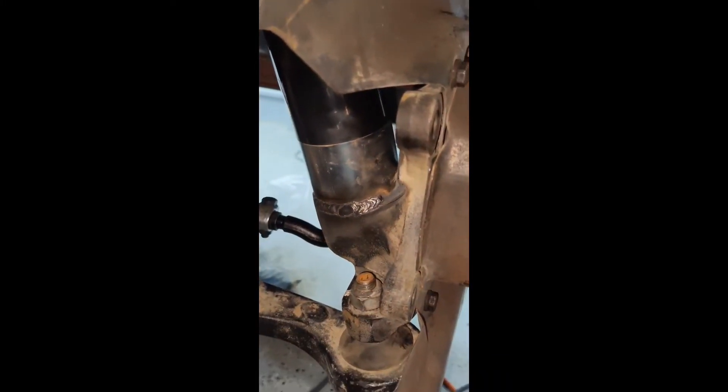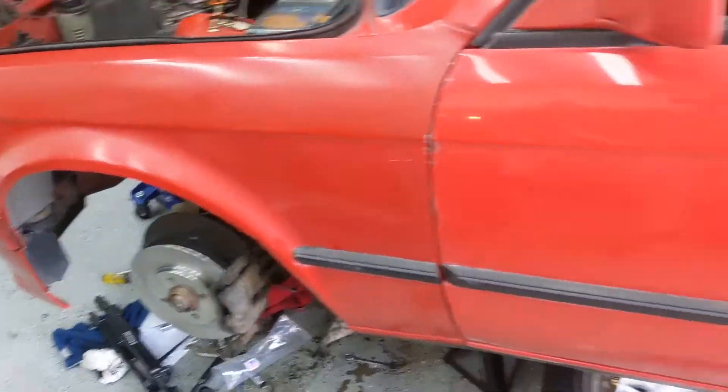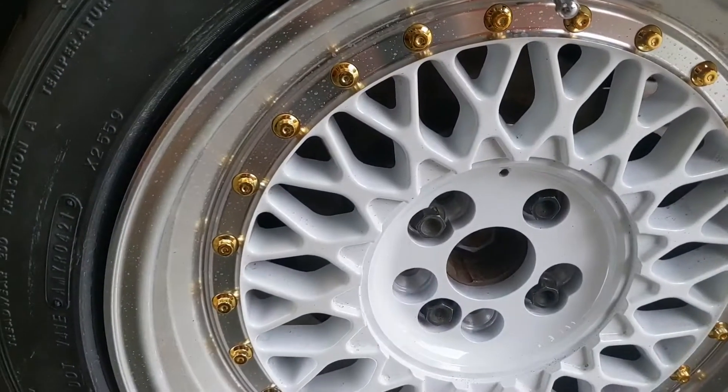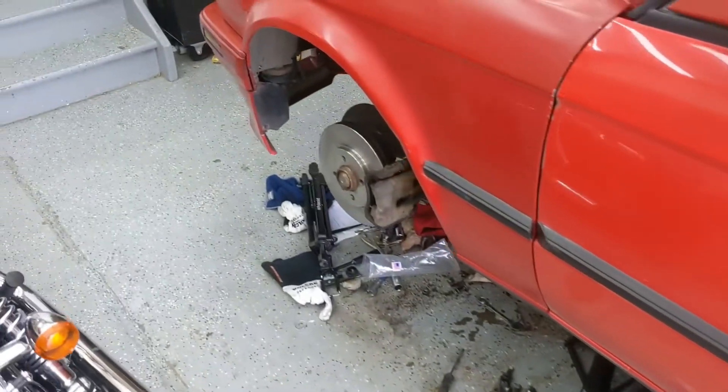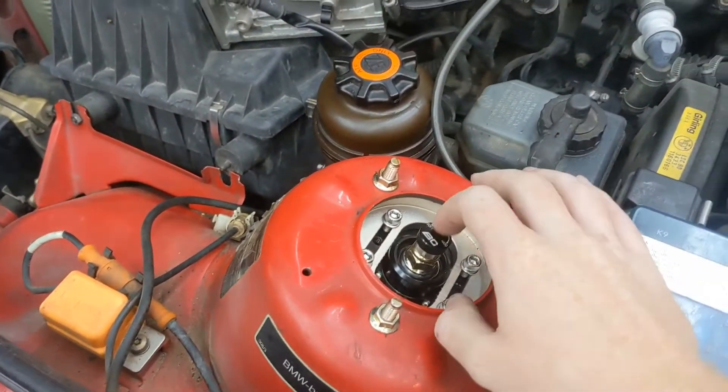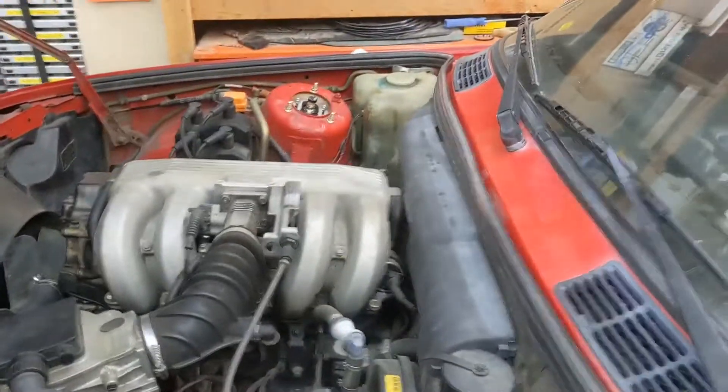The E30 officially has coilovers fully welded in. The suspension is all in. What I'm going to do is drop the car, test the ride height, see how everything's looking, take it for a test drive, and make sure all the bolts are tight on the suspension. I'll dial in the suspension in a later video - there's some stuff I need to test out with driving the car. I hope you guys enjoyed today's video of the coilovers on the E30. It should make a world of difference. Until next time, my name is Ryan. This is Project Race Car. Have an amazing day. Peace.